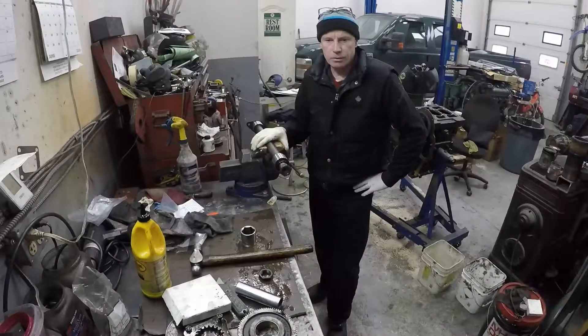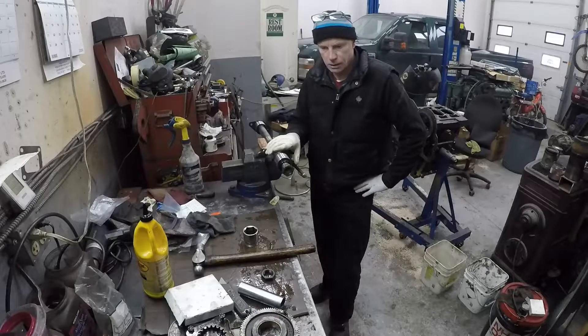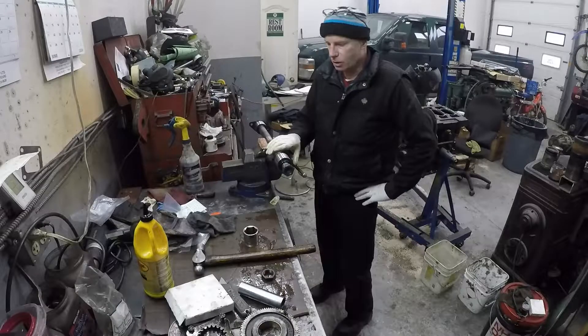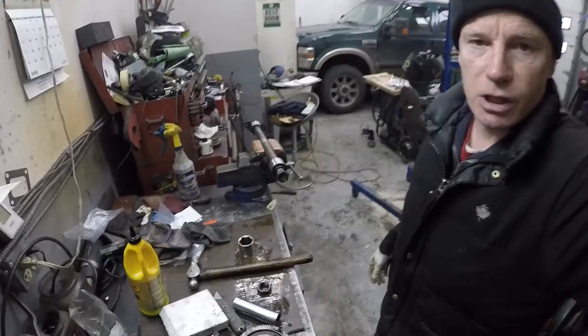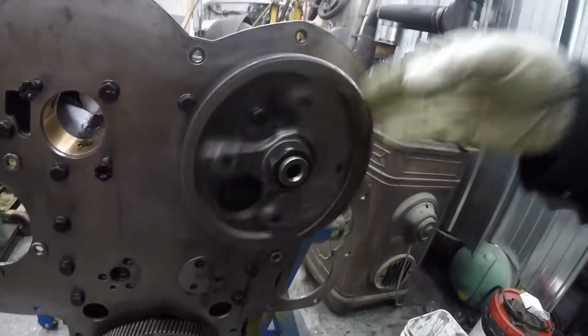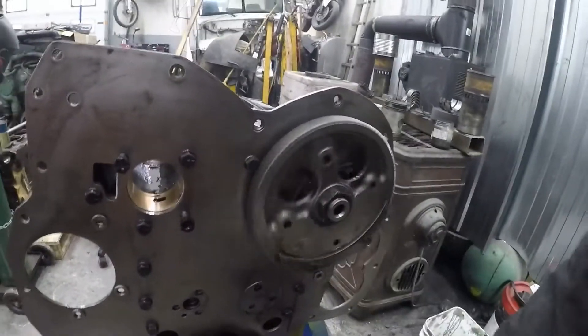In this video we're going to install the camshaft and the idler shaft. I took the gears off of them to clean them and now I have to reinstall them. I've taken the liberty of doing the camshaft already, so that's in place. And now we're going to do the idler shaft.